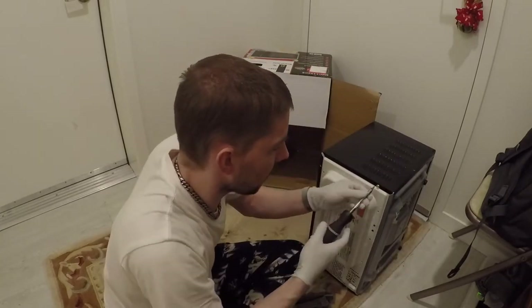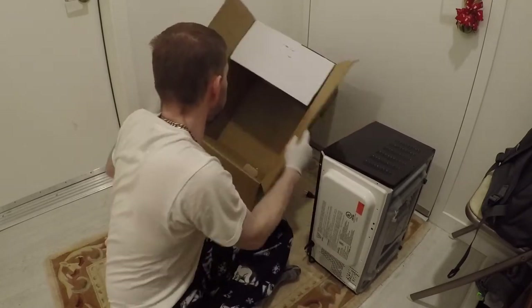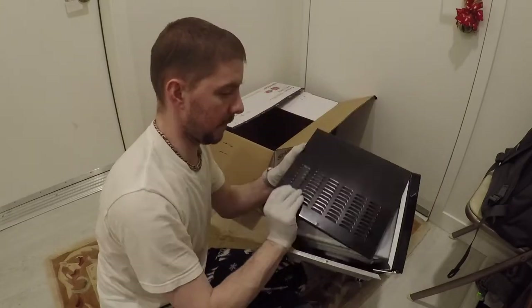There's a security screw — I had the bit for it. We'll take that out; there's one on the other side too. There's some more screws. We're going to use this box for the recycling stuff.